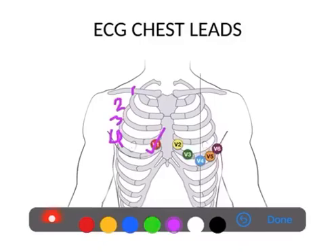Next is V2. V2 is on the opposite side — it is also in the fourth intercostal space, lateral to the sternum. So V1 is in the right fourth intercostal space and V2 is in the left fourth intercostal space. Next is lead V3, which is kept in between V2 and V4. For V4, the lead is kept in the fifth intercostal space on the left side along the mid-clavicular line — the line passing exactly through the middle of the clavicle. So V3 is placed between V2 and V4; first place V2 and V4, then place V3.